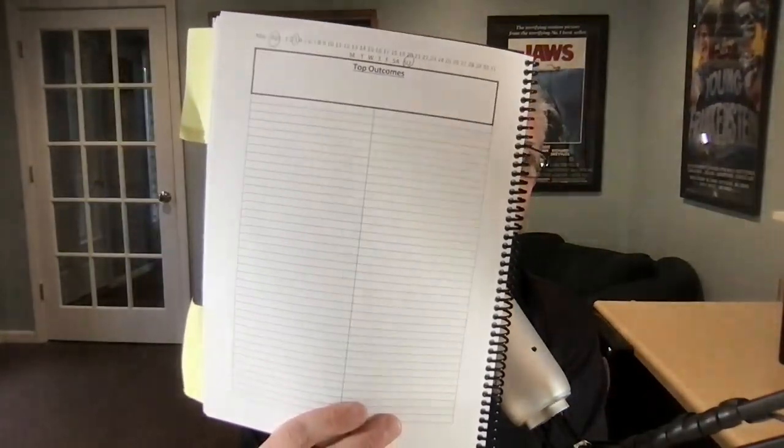And then we have the daily sheet. This opens up two pages each day. On the left side, we have our top outcomes for the day in this open box, and then just random thoughts throughout the day.